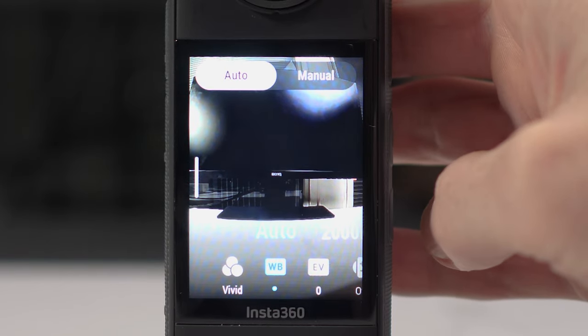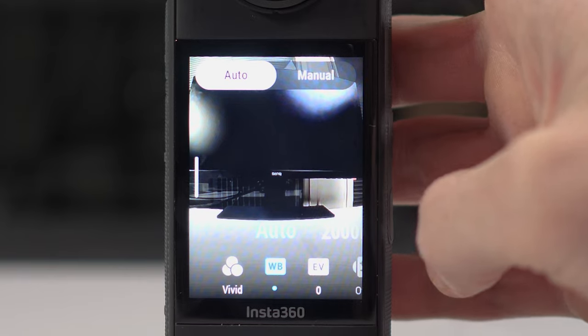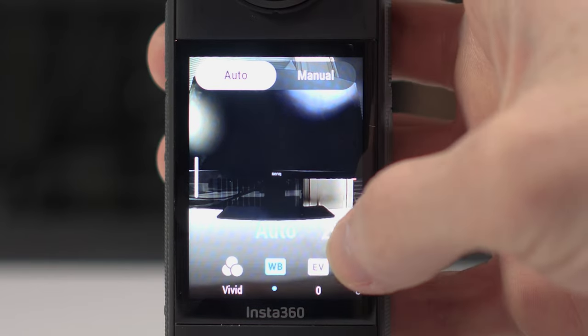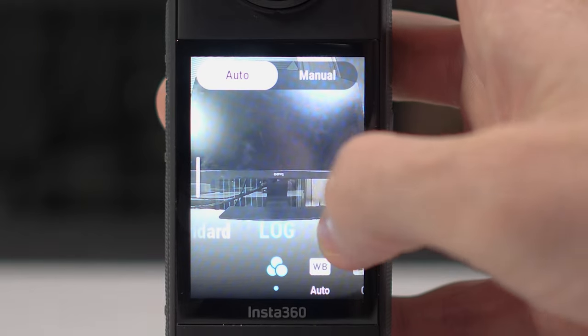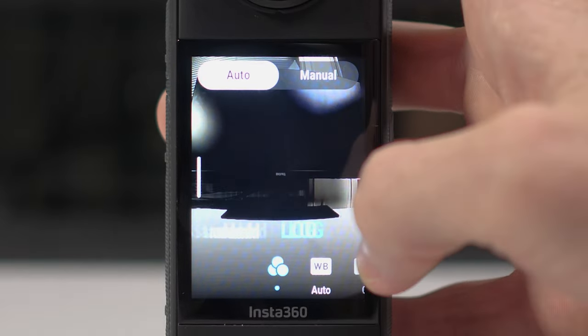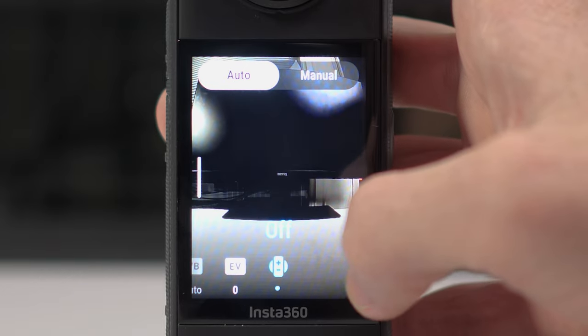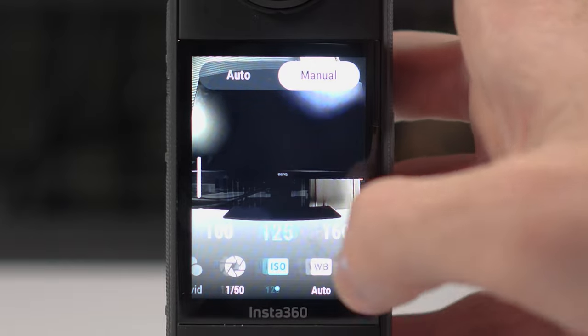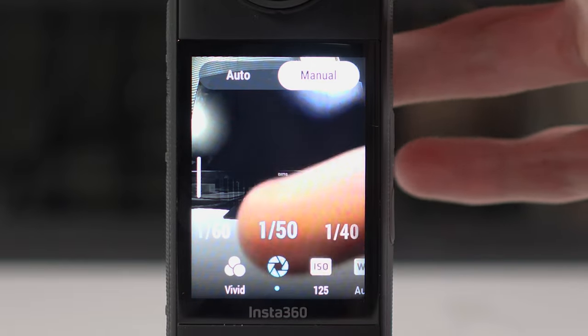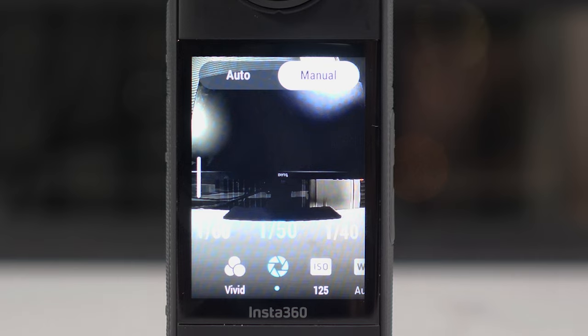You also have the option if you slide from the right to go to the manual settings for selecting shutter speeds, ISO, and white balance. You can stick to automatic for that, but if you were in more challenging environments you would go to manual mode. I'm going to take you through the best settings for videos and photos later, where we'll fiddle around with these a bit more.